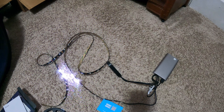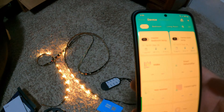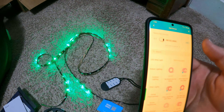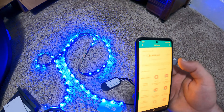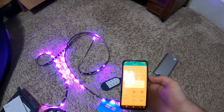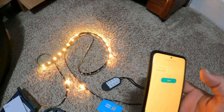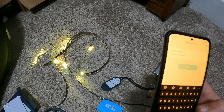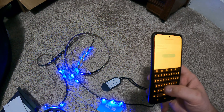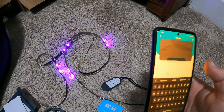This is Android and I have a bunch of Govee products already on here. I'm going to hit the plus sign, make sure my Bluetooth is turned on, and it found it right there in nearby devices. I'm going to click add. I'm not going to add it to WiFi — it's going on my scooter, but for this video I will do it. I'll just name it 'scooter.'